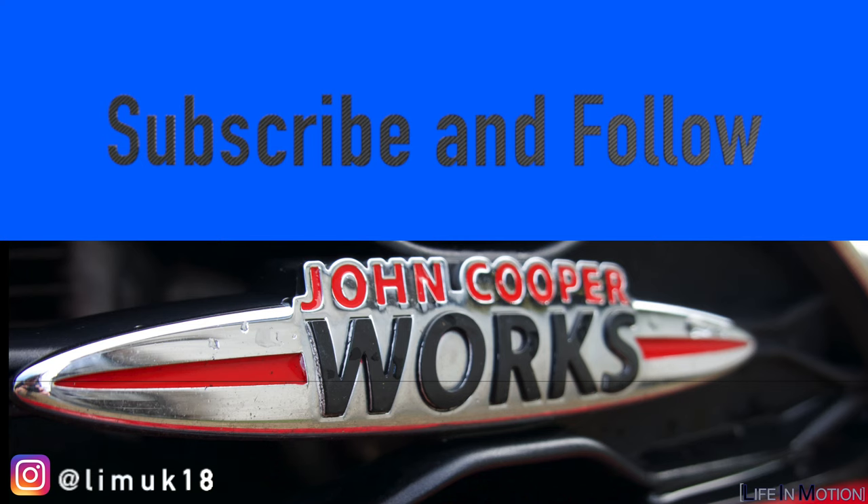If you like the video, make sure to like it. Comment what you did like and what you didn't like — I want to hear from you guys. Subscribe for future videos. But for now, I'll see you soon.